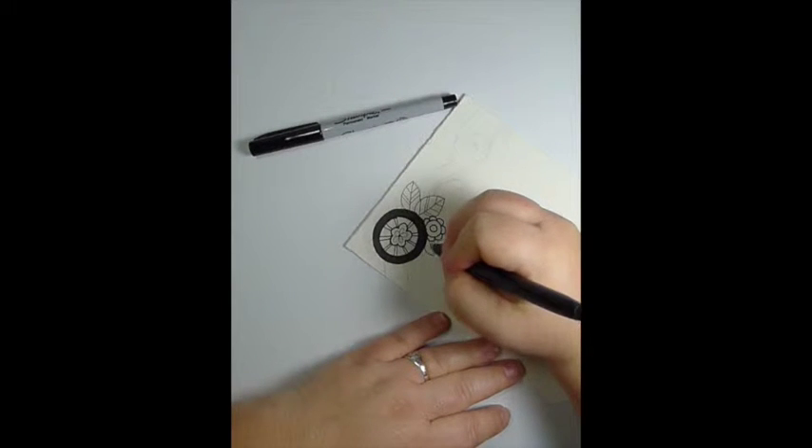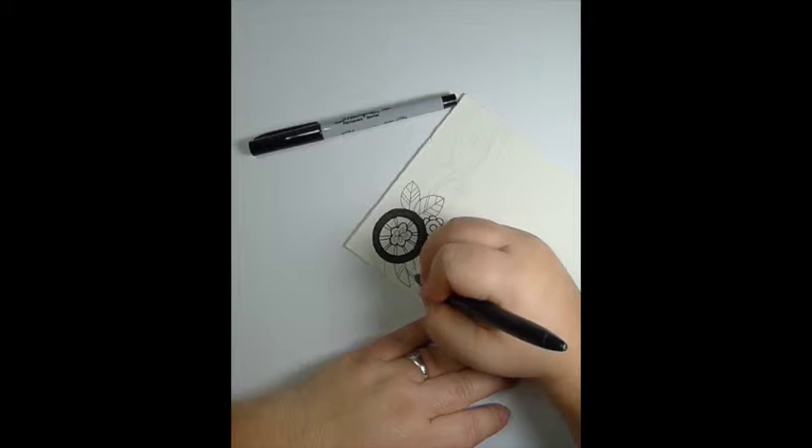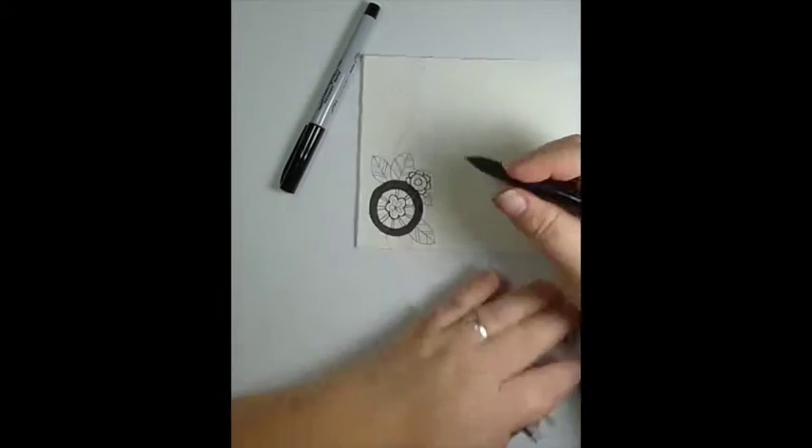Alright, the details on the lower side are fairly quick. I'll just finish them up here.